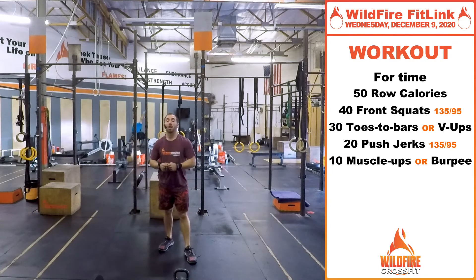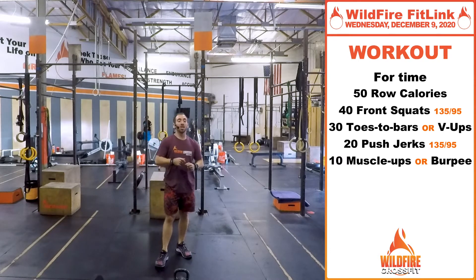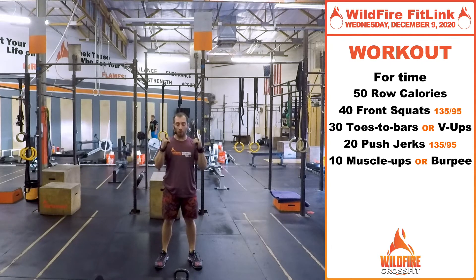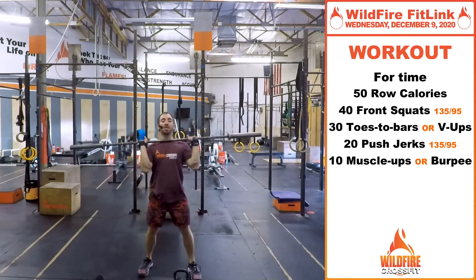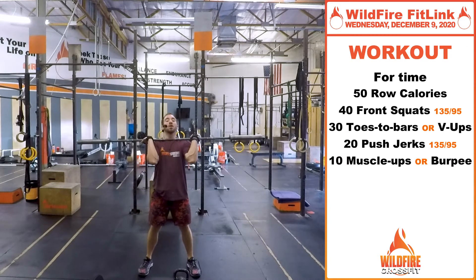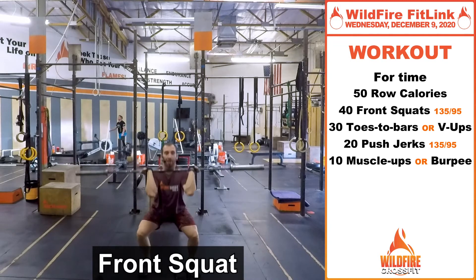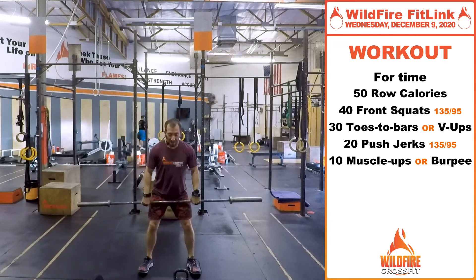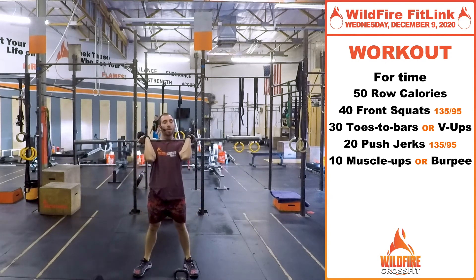Now for your WOD — it's going to be a chipper style. You have 50 calorie rows if you have a rower, then 40 front squats with your bar. You're going to clean that bar up into front rack position. The RX weight is 135 and 95. It is 40 reps, so it's going to be high rep. If you have to dump that bar, just remember you could squat clean that next rep.